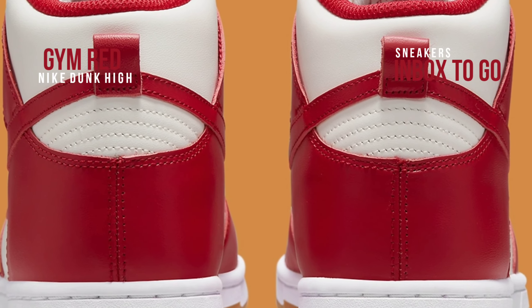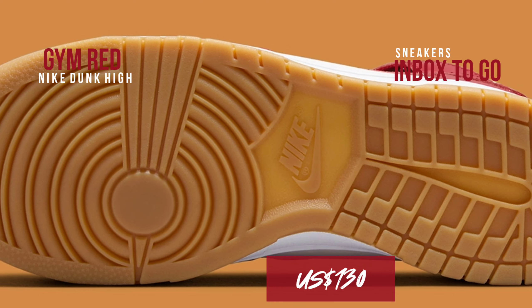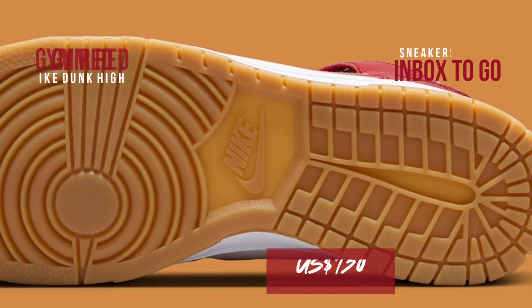Check out the Valentine's Day Dunks releasing next month if you enjoy red Dunks but would prefer a different style. The SRP is $130 USD.